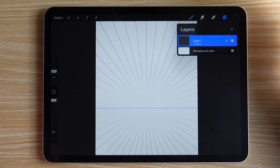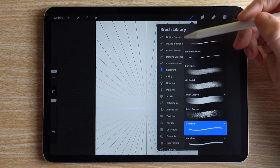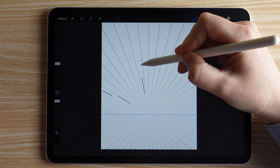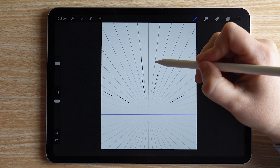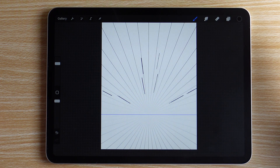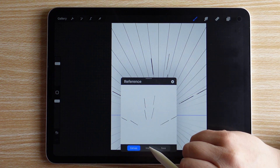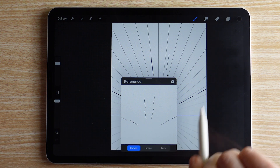I'm going to set up a guide for where I want my characters and then draw them in using those guides. I'll grab the Narinder pencil from the sketching tab and sketch out where I want my characters to sit. My characters will be sitting down viewed from a top-down perspective. I'll also set my original illustration as a reference — go to Actions, tap Reference, then Image, and import my original image — so I know what to place in the illustration.